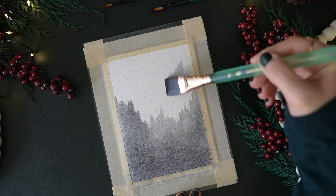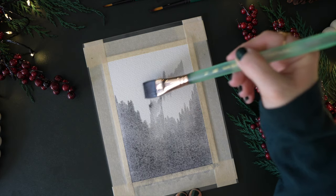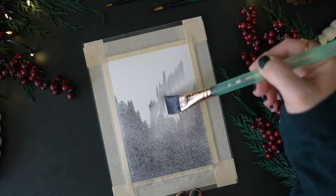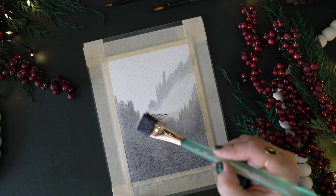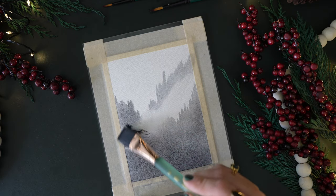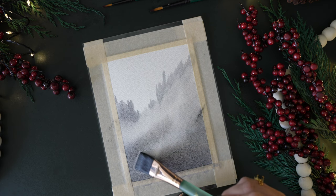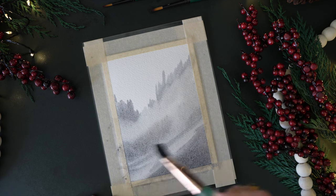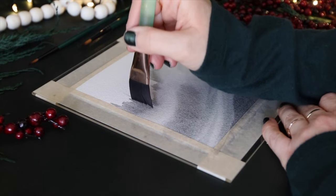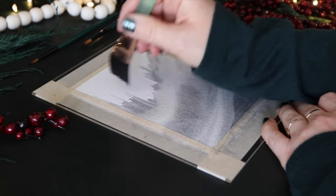I'm now placing in some more distant trees with an up-and-down stroke motion. I'll go over these areas — I just wanted to feel out my composition. I then put my brush in water, dab it off on a paper towel, and use it to lift the paint. I continue doing that, making sure my brush is clean, because the paint on the paper is still quite wet.